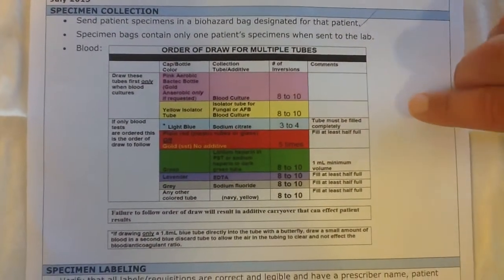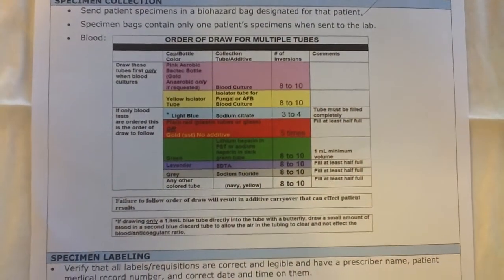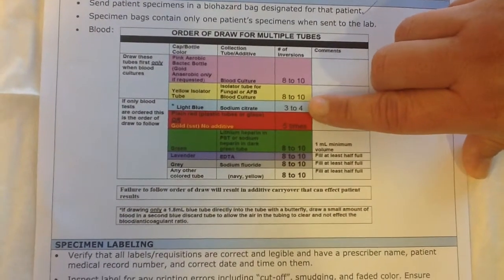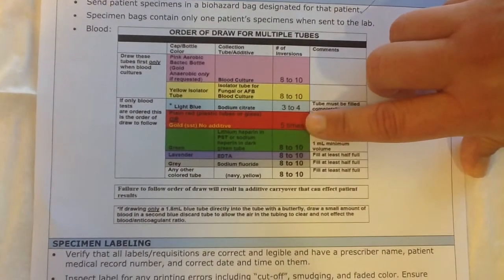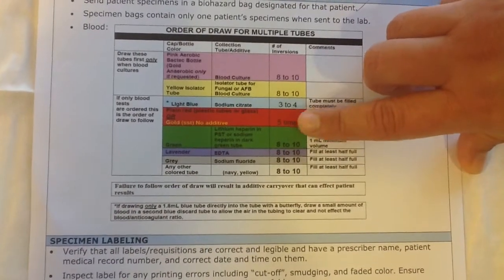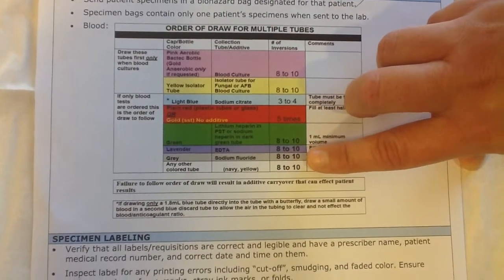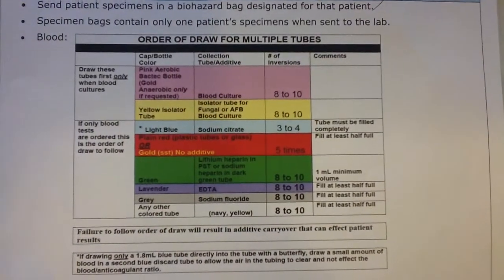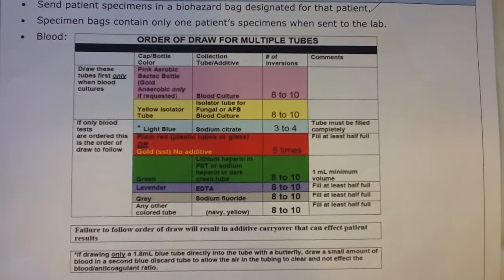The order for filling your tubes is as follows. You should always fill blood cultures first. Then you draw coags in light blue, followed by either a red or gold, then green, then lavender tops, gray, and then any other colors you need. Also listed here are the manufacturer recommendations for number of inversions.